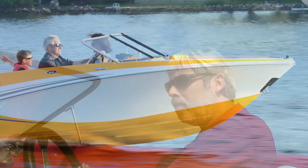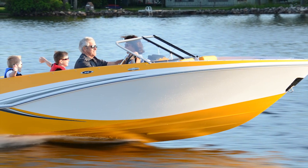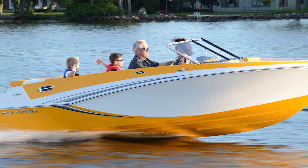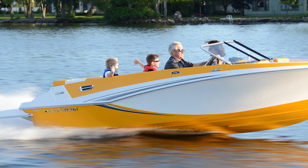This boat really loves to turn. Check it out — it really hooks up beautifully. When I was growing up, Glastrons were one of the hottest boats out there, and you could always tell one halfway across the lake by the signature rearward-facing spearhead design. I'm pleased to see that that design element is back on the new GT 185.